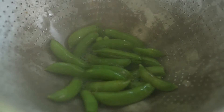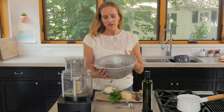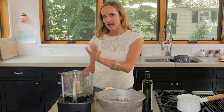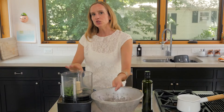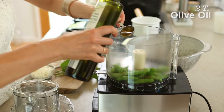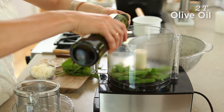I've drained our sugar snap peas and they are super bright and vibrant in color, which usually happens when you steam them or cook them. Now I'm going to add them to our food processor and to that I'm going to add two tablespoons of olive oil. You can add a little bit more afterwards if you feel the consistency is a little too dry.